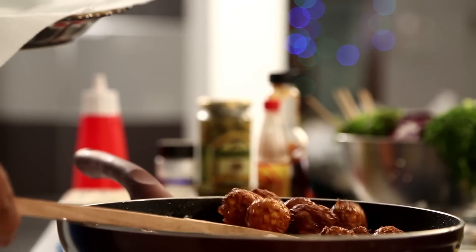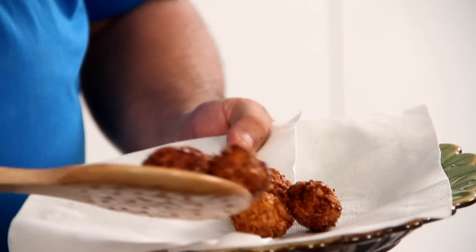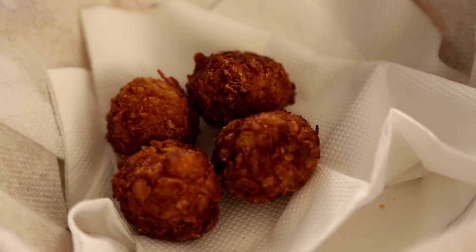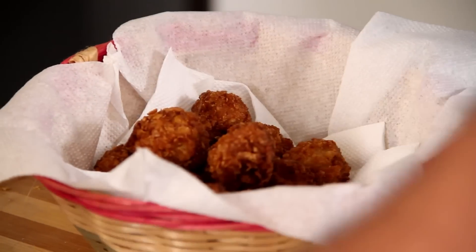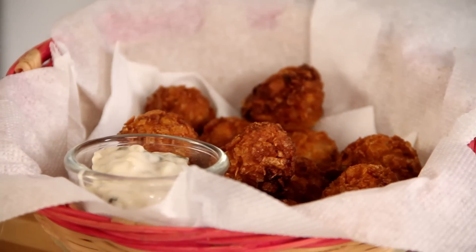Mind you, I'm frying them — I like it crispy and fried — but if you're watching your calories you can also bake them at a moderate temperature. Once they're nice and golden brown, take them out on absorbent paper to drain the excess oil. Let them cool off slightly, then transfer to a nice popping basket. Serve with low-fat mayo, tartare sauce, ketchup, mustard sauce, or a yogurt dip.